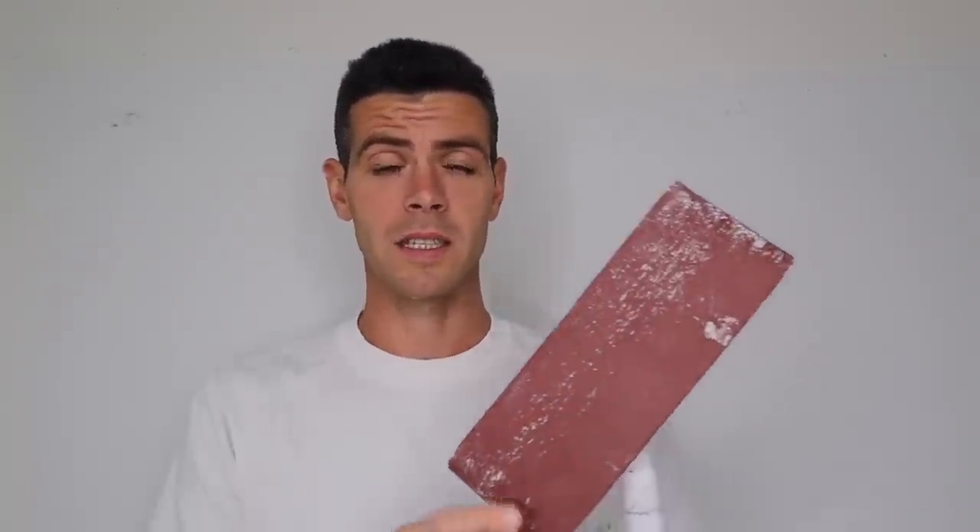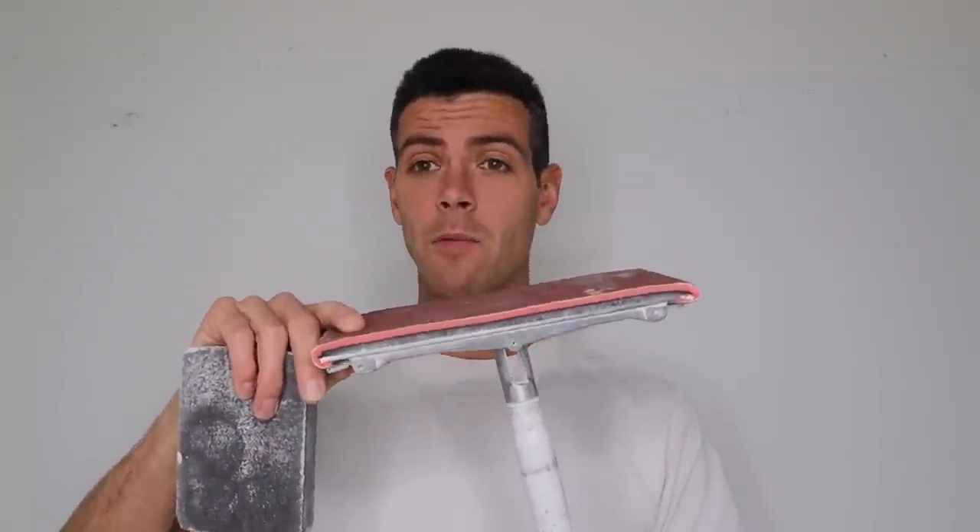The next thing I'm going to do is sand all the drywall filler I put on the ceiling. I'm just using a foam-backed 150. We're getting into basic drywall sanding and I'll sponge out all the little bits of detail with this.